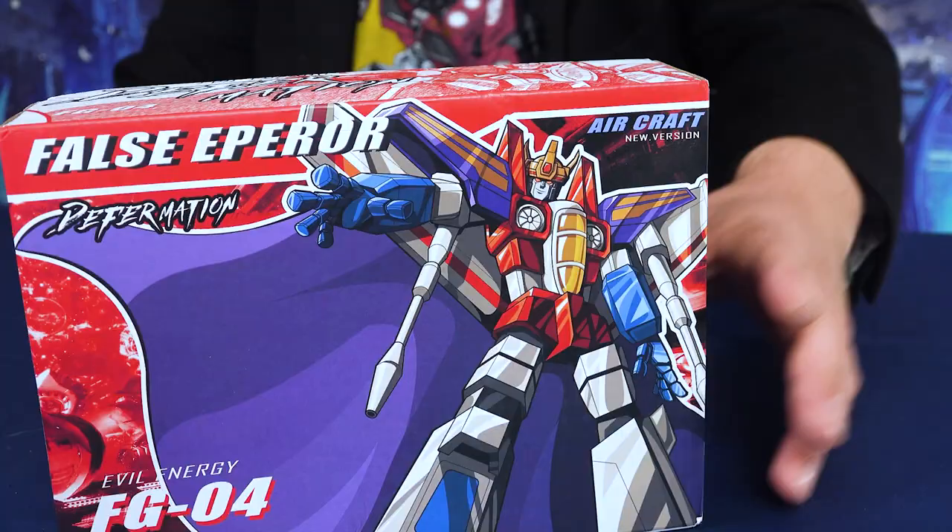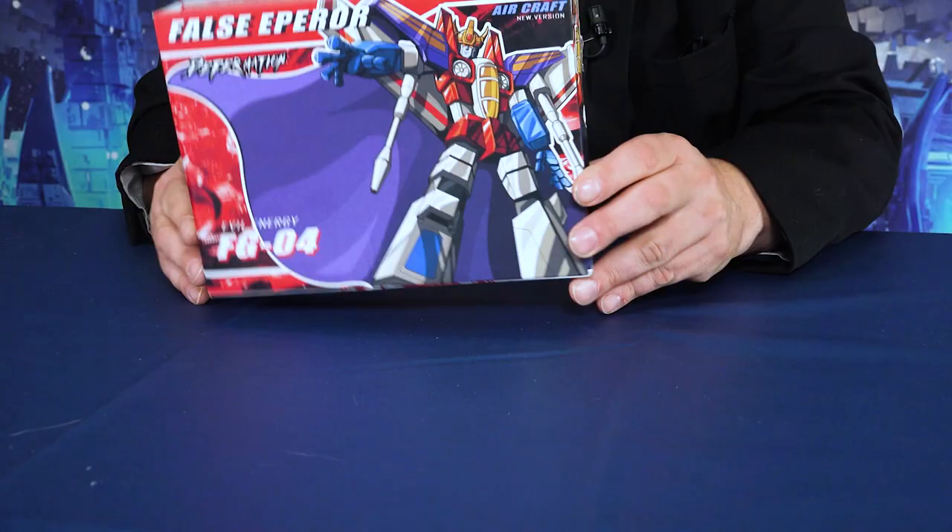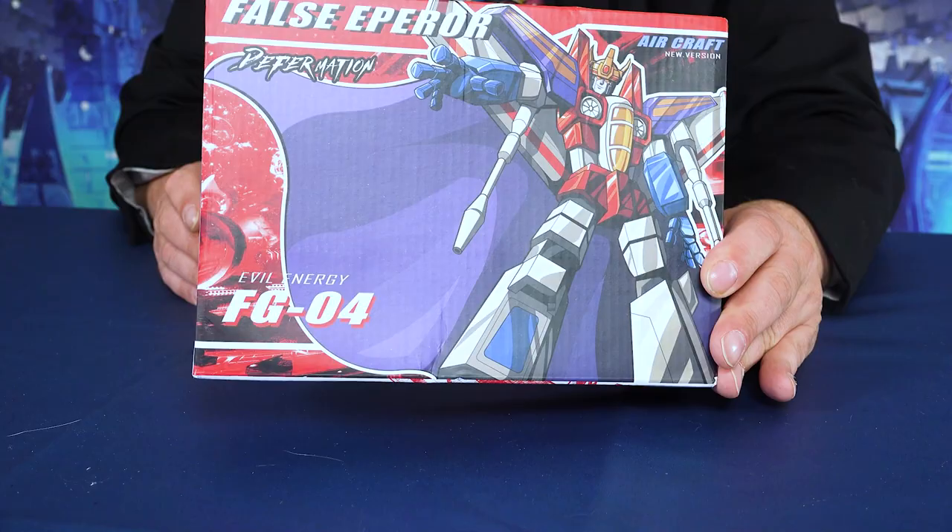Hey everybody, it's Captain Kyle and I have the False Emperor. Yes, he is called the False Emperor, but obviously he is Starscream. He is the Evil Energy FG04 from Defer Nation, but he's a very cool looking knockoff.